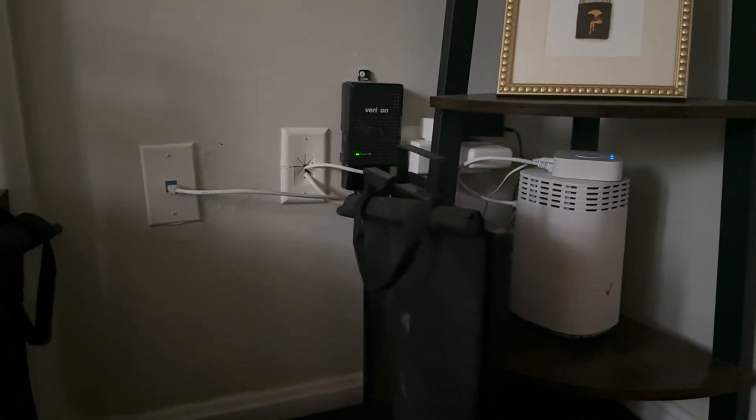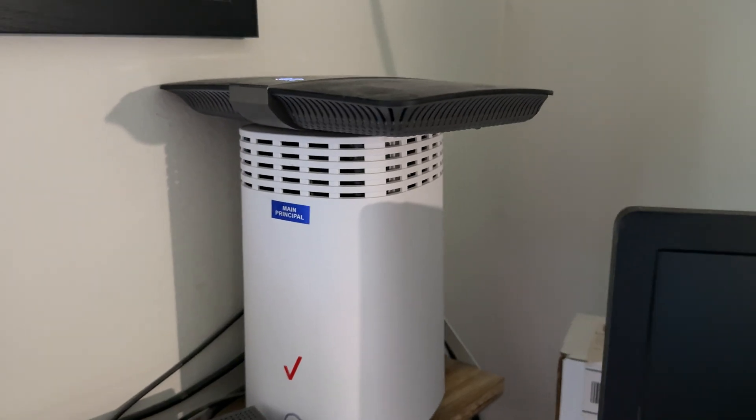We walked into this house five years ago and stuck a router in the corner of the family room where the internet comes into the house, and we haven't touched it since. Giant white box, very central placement, cables running through the wall. Does this sound familiar? Because I'm confident a lot of people are dealing with this same situation.